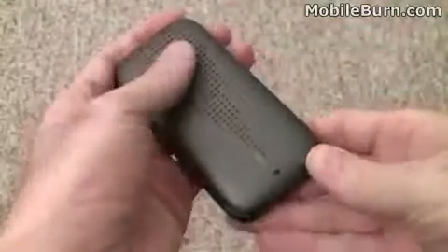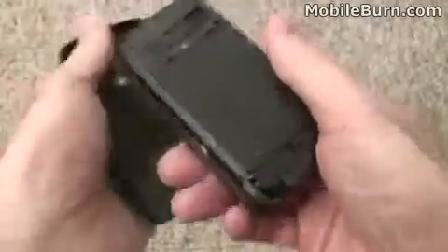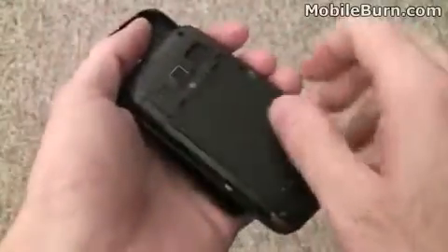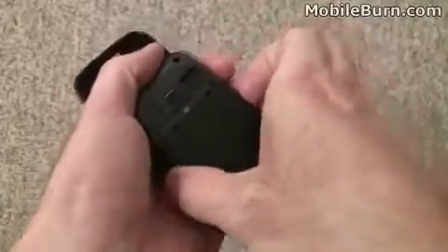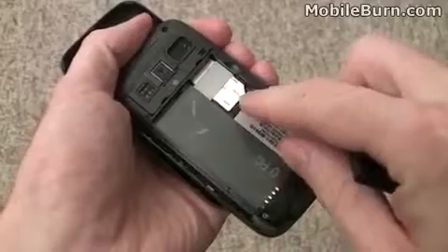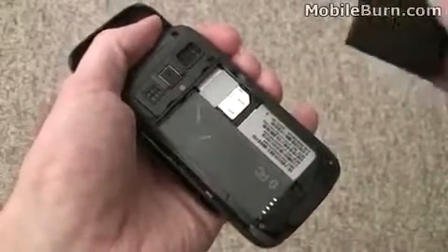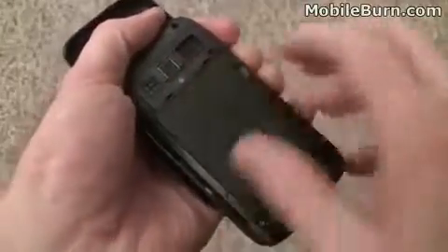One of the noteworthy features of the CDMA version of the HTC Touch Pro 2 is that both the Sprint and the Verizon versions are capable of roaming outside of the U.S. They have support for quad band GSM and UMTS connections — 3G connections on the 2100 megahertz band that is used throughout Europe.